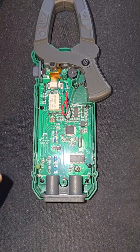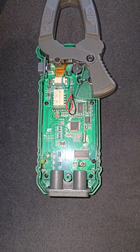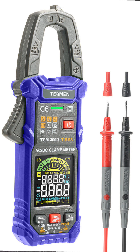You'd have to go to the store and replace it. It was kind of a pain, but it was actually good because you'd see that there was something there to save your life or save your hand from the meter blowing up. Well, today it's actually on the PCB. If you look at this awesome clamp meter from Tesman — this is the smart digital clamp meter, the TCM 300D.